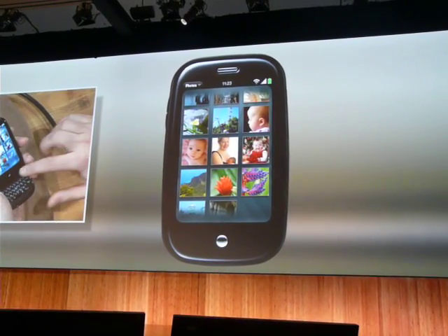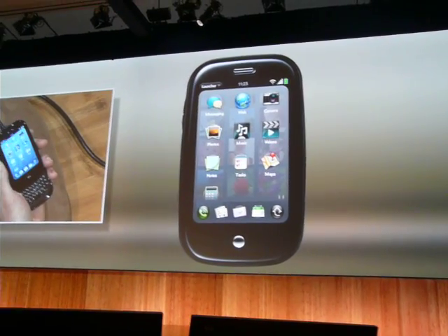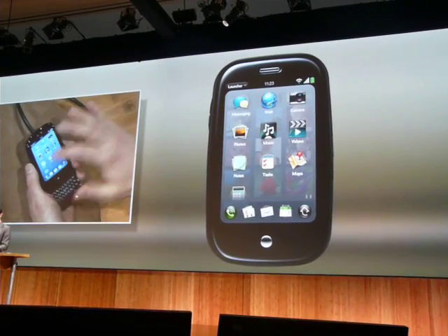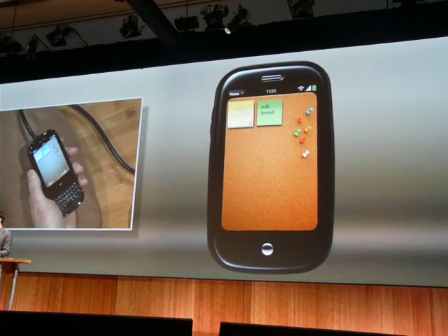If I want to start something new, anywhere I am, I just bring up the launcher. I don't have to go to a new place. Don't lose my context. Take a note, just tap the icon, and there we go. Note slides up.